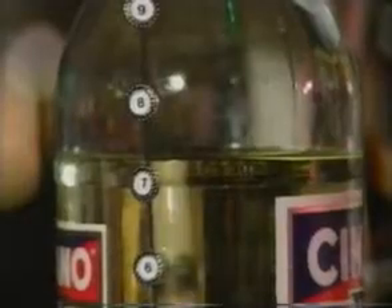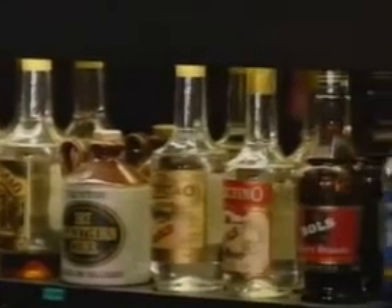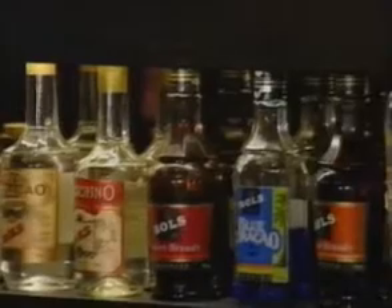The marker nearest to the liquid level indicates the proportion of contents. It makes allowance for the varying thickness of bottle bottoms and different types of bottle necks. Even odd-shaped bottles can be measured with consistent results using bottle check.